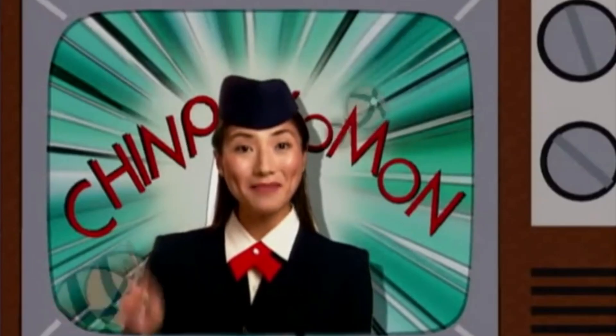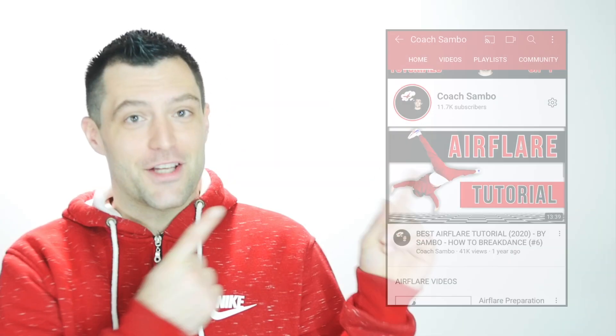Alright, fellow upcoming b-boys, b-girls, and crackheads. I hope you enjoyed this video. If you've learned something from it, you can support me by smashing the like button, leaving a random comment, subscribing — YouTube has tons of options for you to help me out. Boost my channel all the way up to number one! This is your man, Coach Sambo, your online b-boy coach with a ton of online tutorials ready for you. Let me know what video you want me to make next so I can get to work. Never forget — at the end of the day, when you think about it, it's just all about that b-boy stuff.